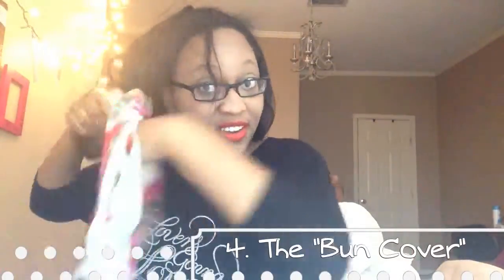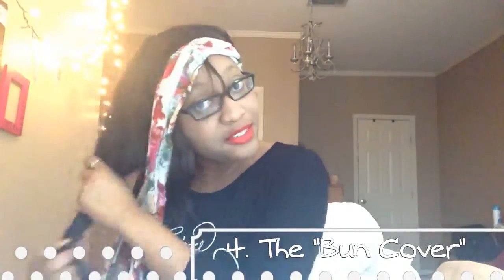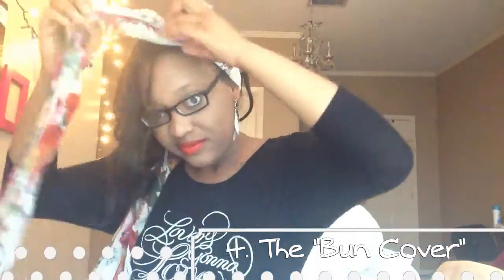Number four that I love to do is just the bun coat. Alright, okay, so there's that one.